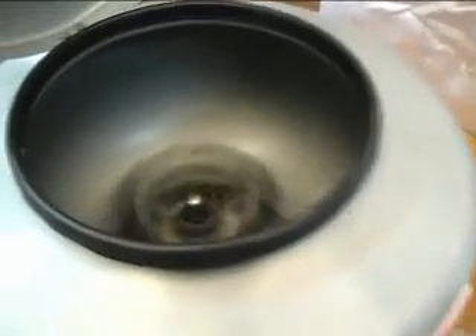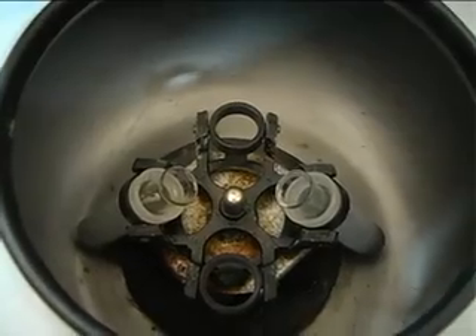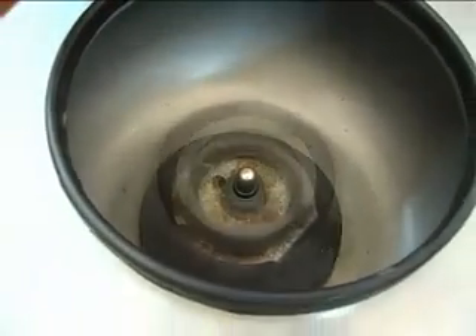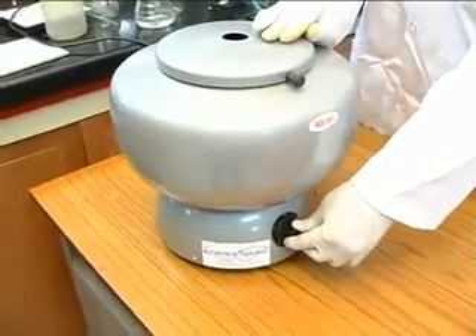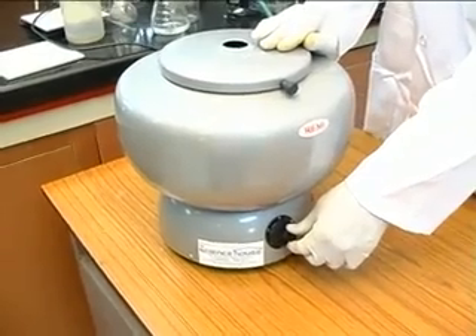The motor rotates at high speeds, causing the particles to be thrown to the bottom of the tube, which remains the farthest point from the center of the disc holder. This is because of the centrifugal forces experienced by particles during rotational motion.